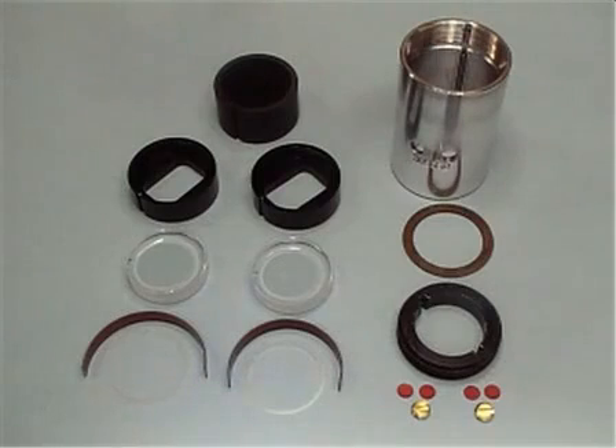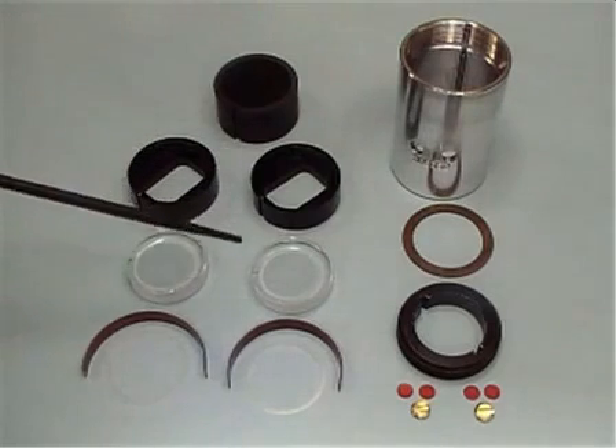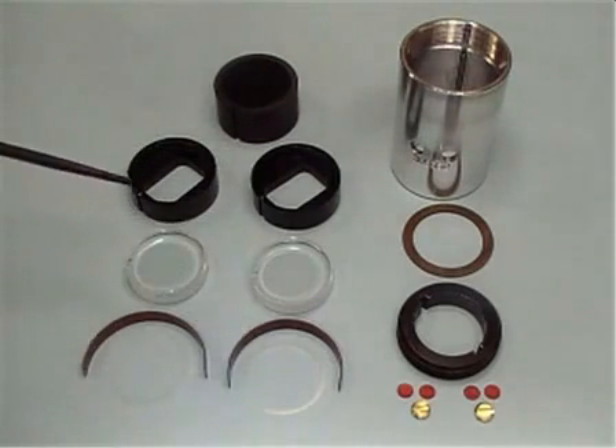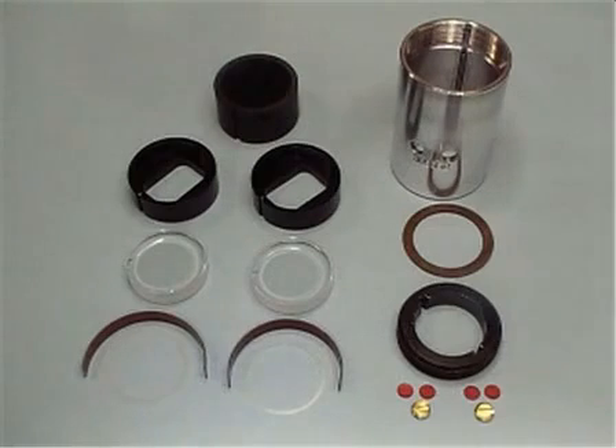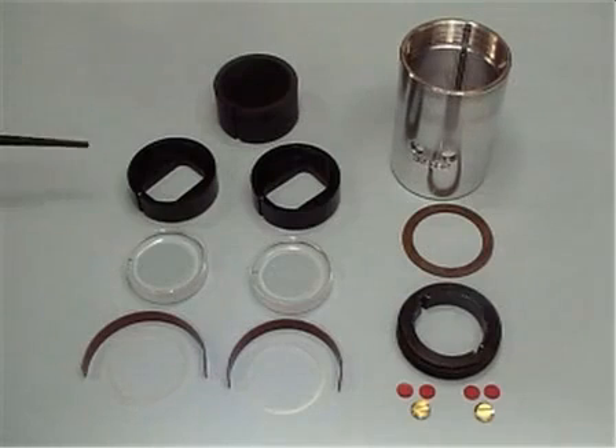Collected here are the components of an analytical ultra-centrifuge sample cell. Stacked inside the cell housing is a 12-millimeter, double-sector, charcoal-filled E-PON centerpiece that will be sandwiched between two window assemblies. Each window assembly consists of a window gasket, a window liner, and a window held inside the window holder.